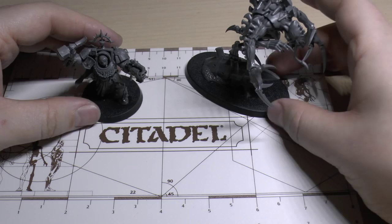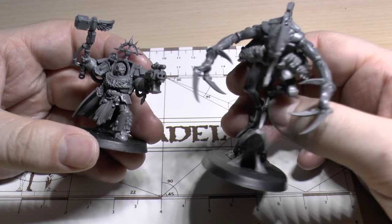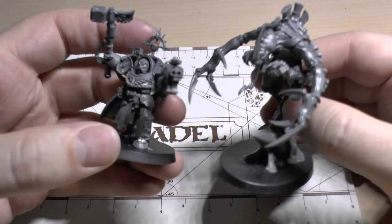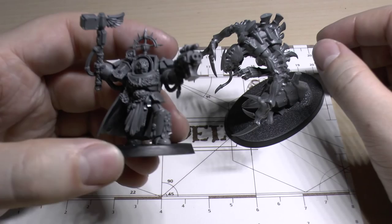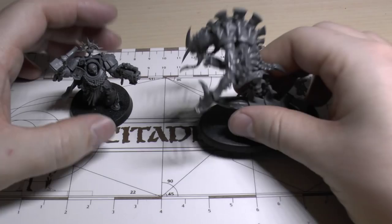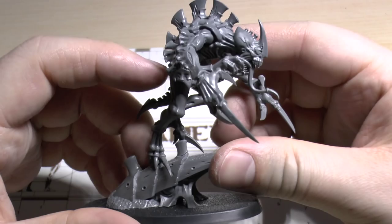If you've got a Tyranid army or a Blood Angels army, you really need to just get the box set just for these models — either for your Tyranid army, your Blood Angels, or your Terminator army, or your Space Marine army — because they really are a showcase and they'd be a great centrepiece to your army. Even if you didn't want to use him as a captain and just had him as a Terminator sergeant, he'd just be epic, because he'd really buff the standard poses you can only put Terminators in. And this Genestealer is just like a Genestealer on steroids. He just wants a hug. Maybe a French kiss, but there we go.